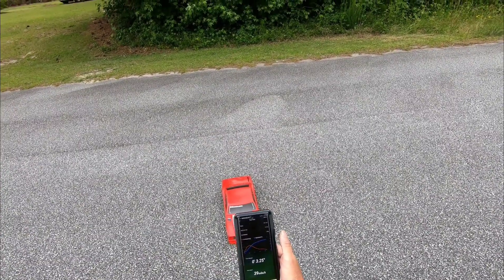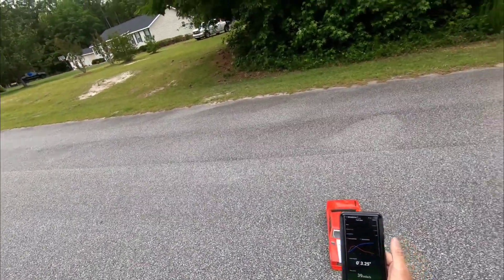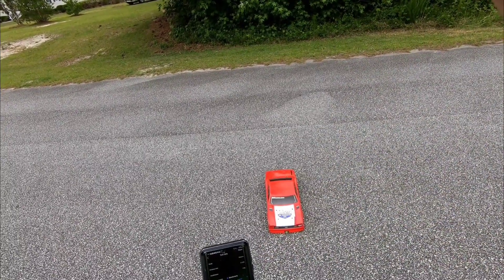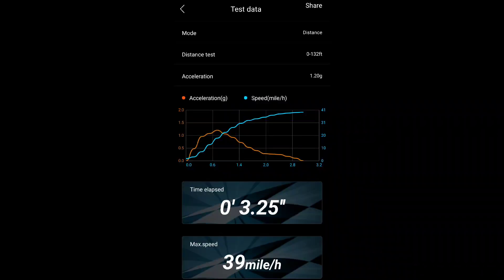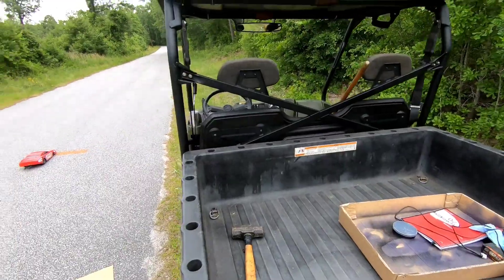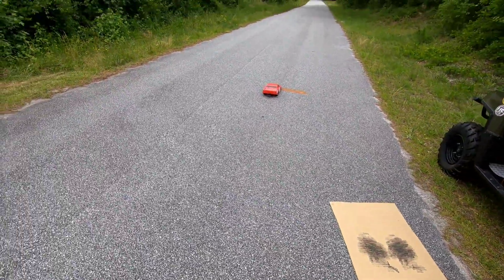Let's see — 39 mile an hour at 3.25 seconds, but it was an awesome launch. Drag start — let's just see what we can do.